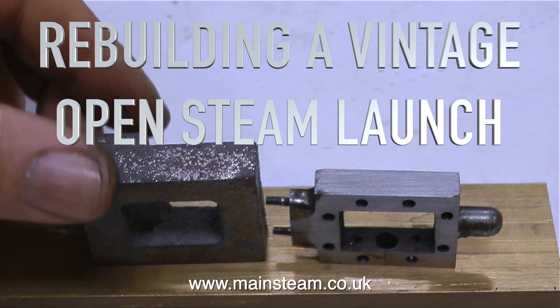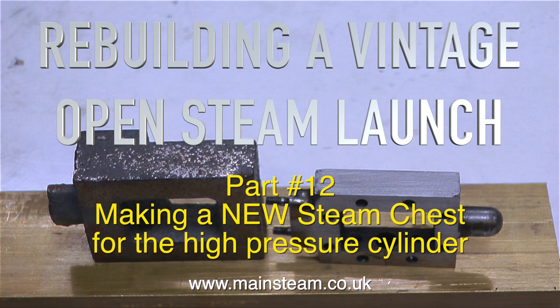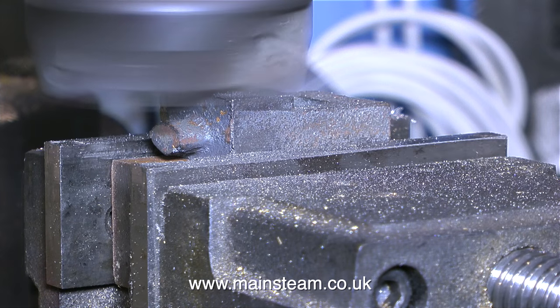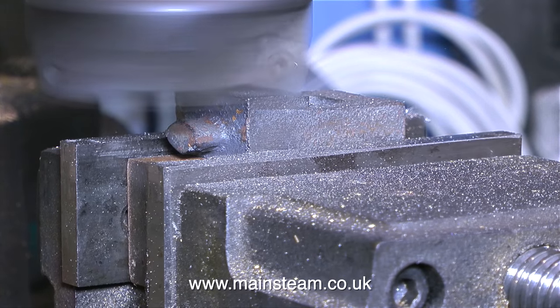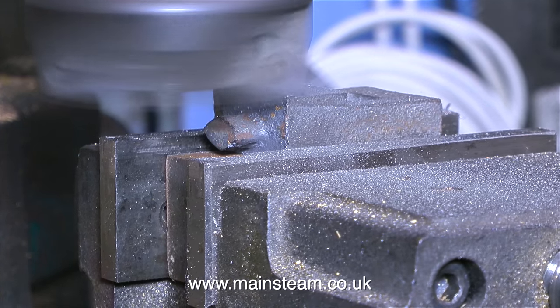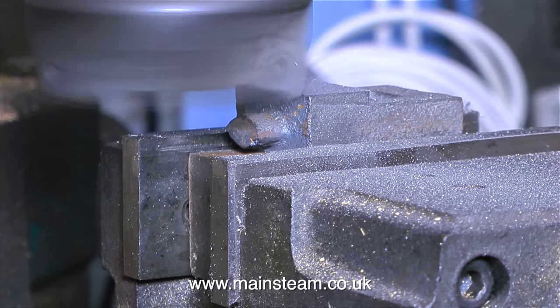Welcome to the Christmas Eve 2016 edition of Rebuilding a Vintage Open Steam Launch, Part 12 — making a new steam chest for the high-pressure cylinder. The previous steam chest, which is the one on the right, was not really a serviceable item, so I got a casting from Black Gates Engineering, which is not a Stuart casting. I wouldn't have been able to get a casting from Stuart's delivered on time, so as I intend to do quite a lot of work on this engine in the Christmas holiday, I needed to get on with it.